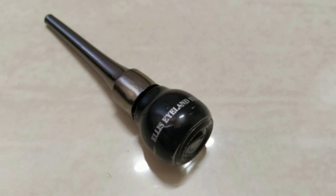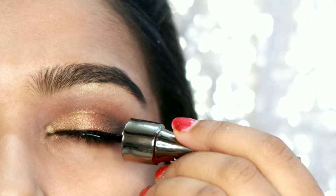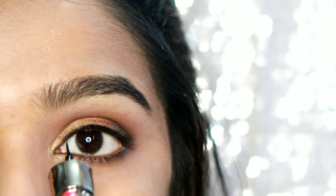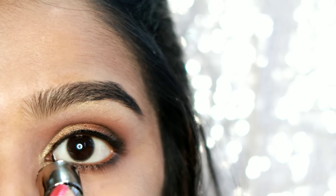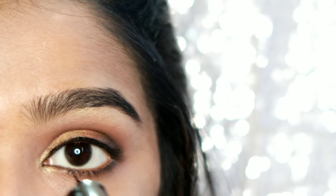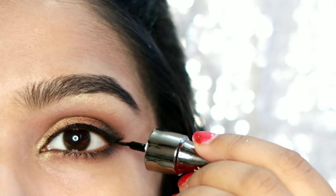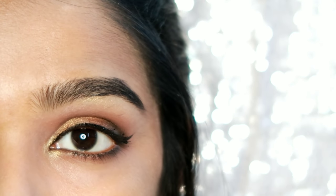Use the eyeliner brush so you can apply it easily and very carefully. If you apply it very thin, you can spread it thicker. You can also keep it very thin. Extend the eyeliner — the type of eyeliner will suit your eye shape, so you can choose accordingly.